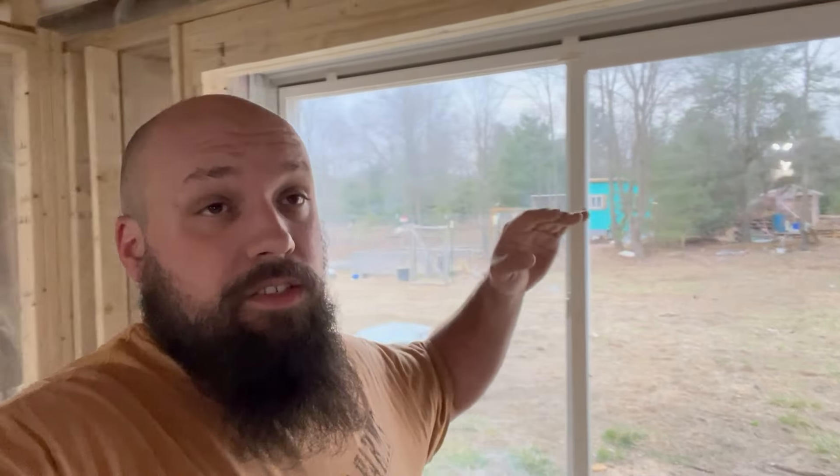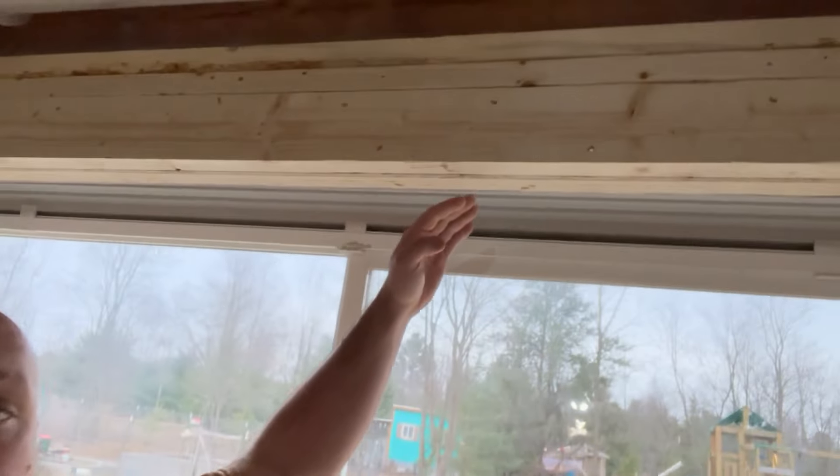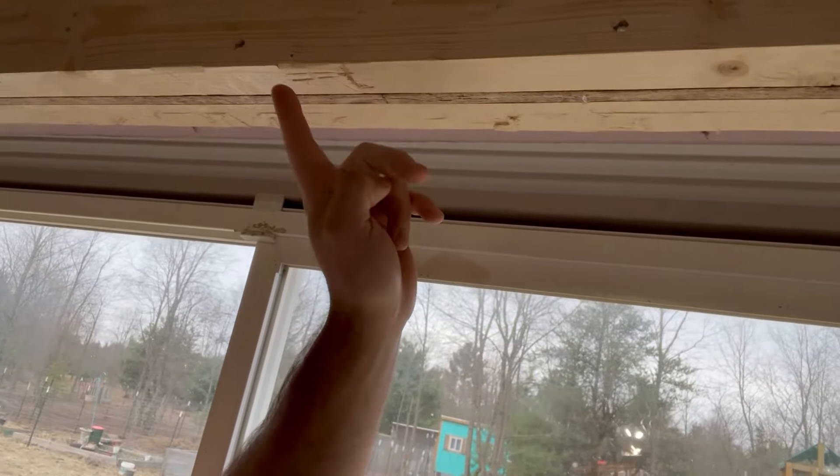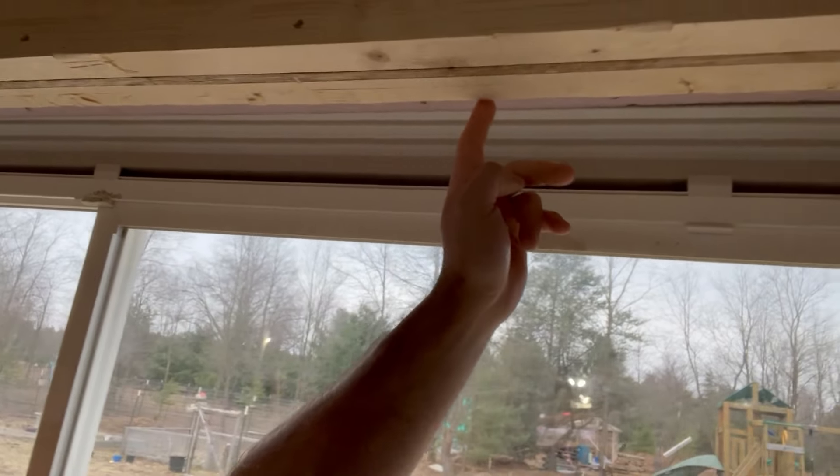Alright, so it is actually a few days later. I didn't get to finish up that video quite how I wanted to, but I used that oscillating tool and was able — I cut through this one with the circular saw, and I was able to use the oscillating tool to trim off the back one, and that kept me from having to pull the whole wall down.